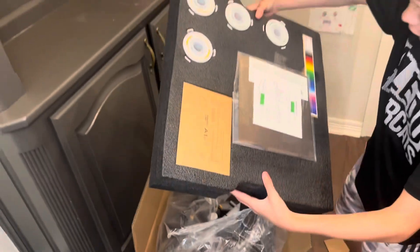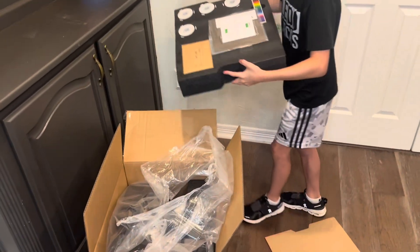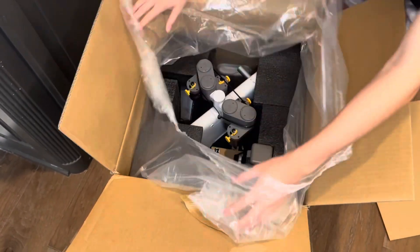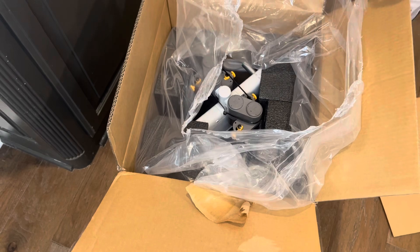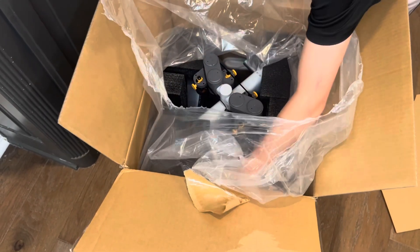And there's how it comes with this. It looks like it's in here. This is the adapter that lets you print in four colors.